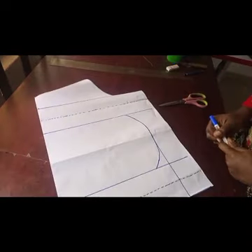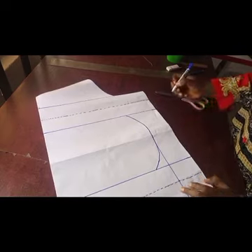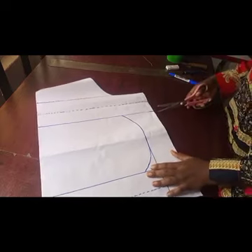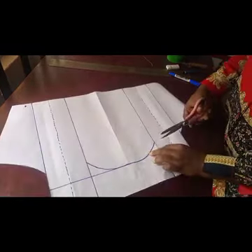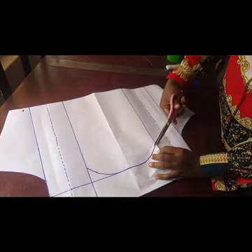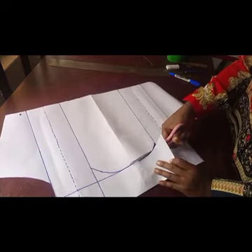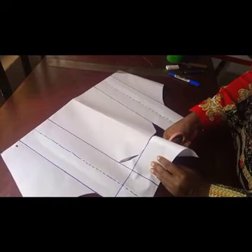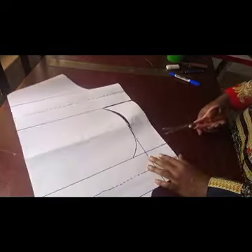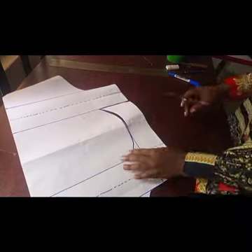The next thing is to cut out the remaining parts — this part, the excess on the sleeve head. We don't need it, so we're just going to cut it out. All you have to do is follow the lines and make sure that you actually know what you're doing — that is the reason why you have to watch till the end.